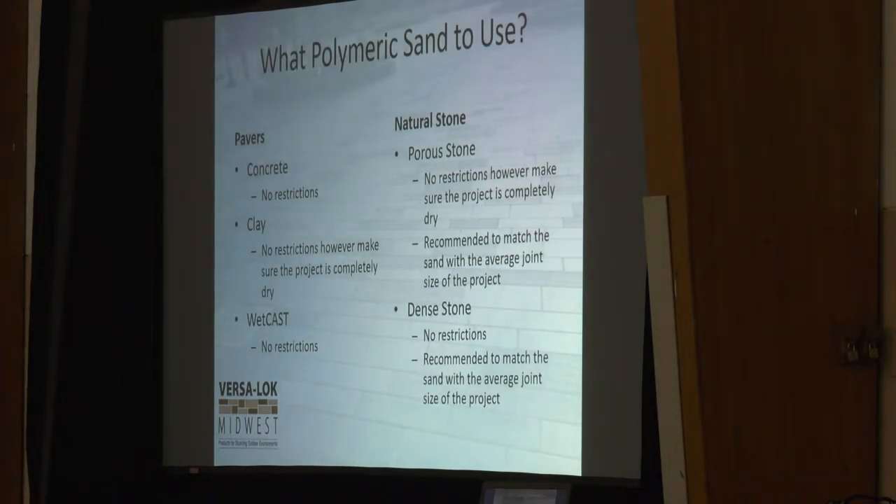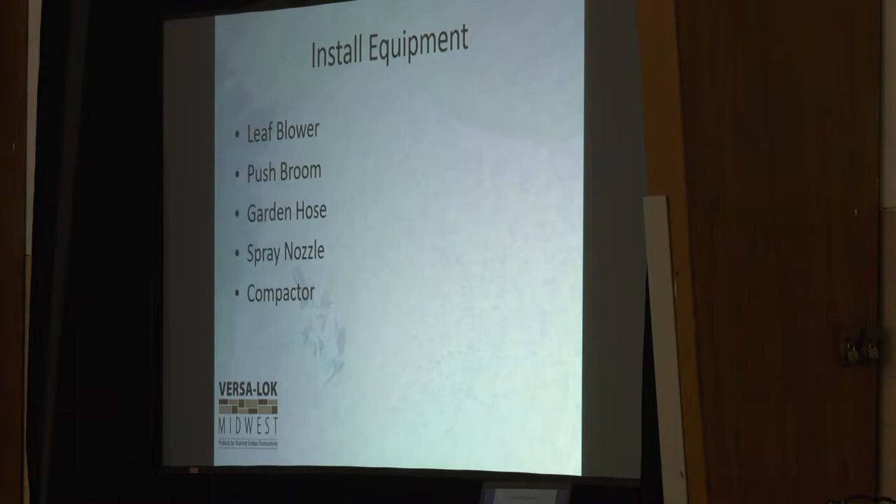You can use pretty much whatever polymeric sand you want on any product — just make sure your joint size is correct. Anything under an inch, which is typically your joint size, you can use our Polysweep. Anything bigger than that, we recommend using Extreme or Gator Dust. Always have a leaf blower, push broom, and garden hose. Throw a nozzle in your truck and keep it there — don't assume the homeowner will have one. I can't tell you how many times I've gotten out to a site with no nozzle and ended up putting my thumb over the hose trying to get close.